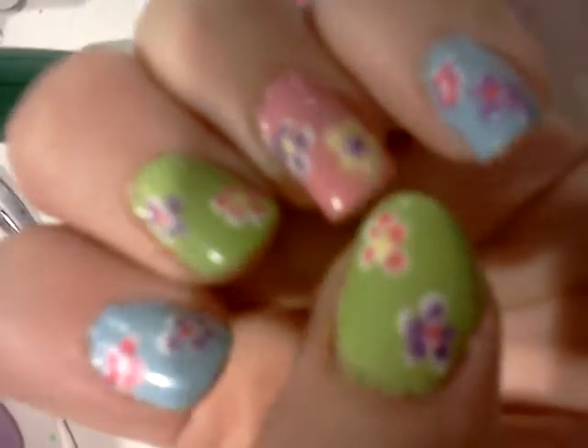Then I used my dotting tool — the bigger end — to make white flowers. Then I used these three colors to fill in the flowers, so it turned out really pretty.